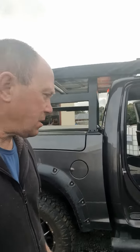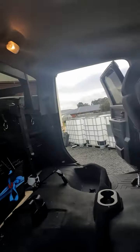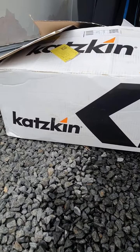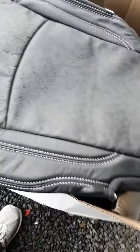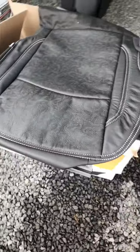Here we are with the big Ram Mods Australia DS Ram. We're fitting the Cat Skin leather seat covers — these are the beautiful Outlaw version of the Cat Skin.